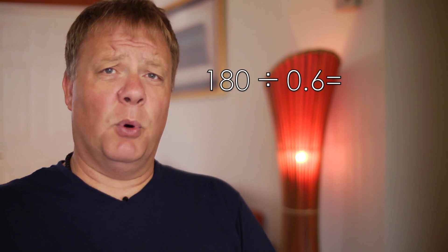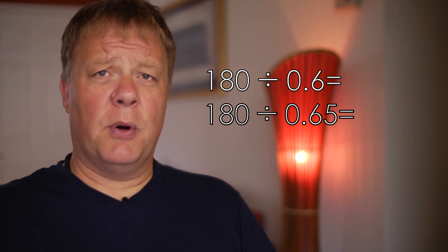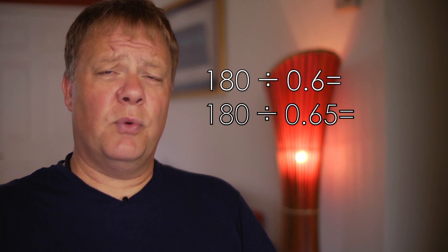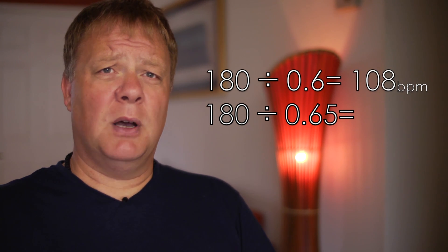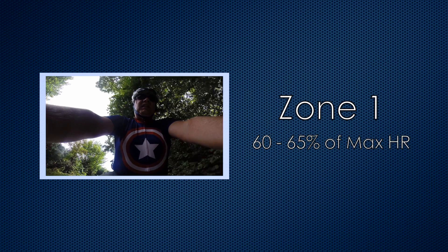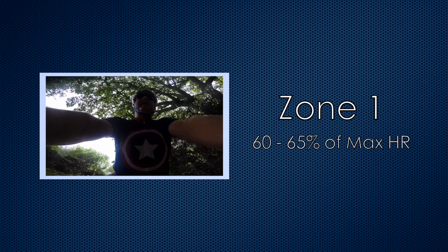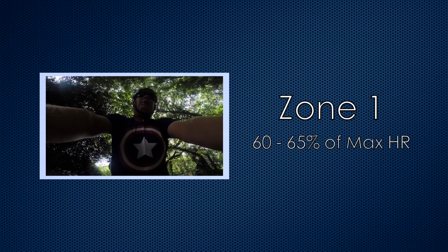Zone 1 is between 60 and 65% of your maximum heart rate. So for our 180 max example, we divide 180 by 0.6 to calculate the lower end and by 0.65 for the upper end. This gives us a range of 108 beats per minute for the lower end and 117 beats per minute for the upper end. At this intensity it should feel pretty easy and you should be able to maintain it for a few hours. The benefit you'll receive is increased fat burning.